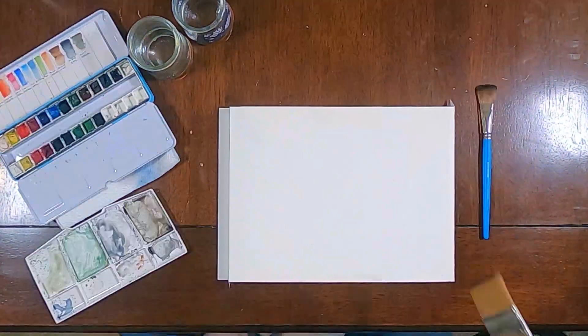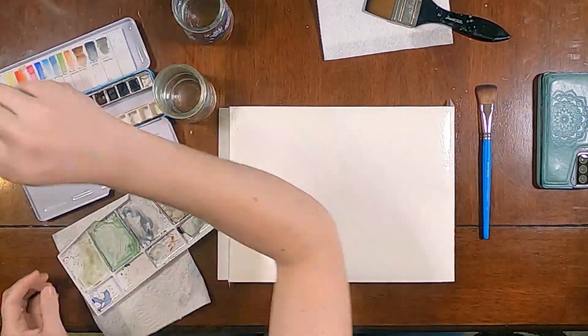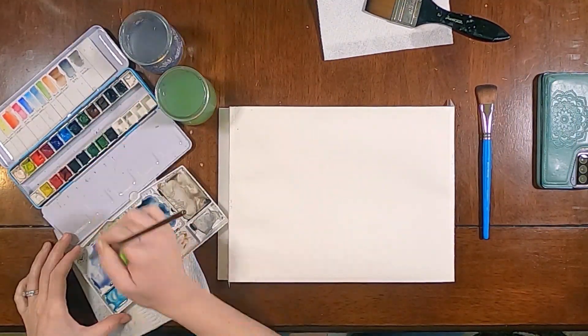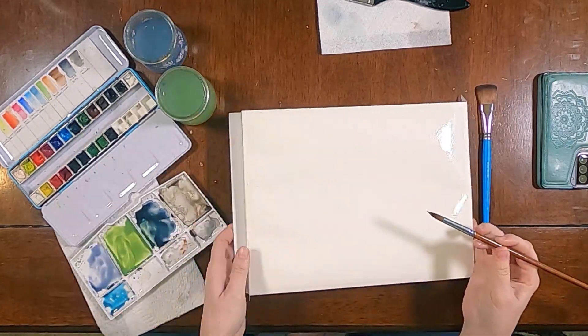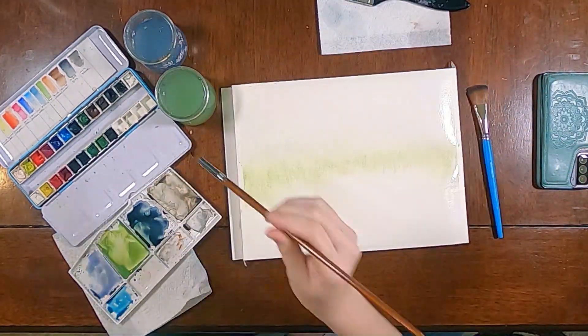Hi, I'm Ashy. Today I'm attempting a watercolor northern lights painting. I pre-wet my paper really significantly and then just mix up a bunch of these primary colors that I'm going to be using for the sky, and just start with layering in these greens and purples and